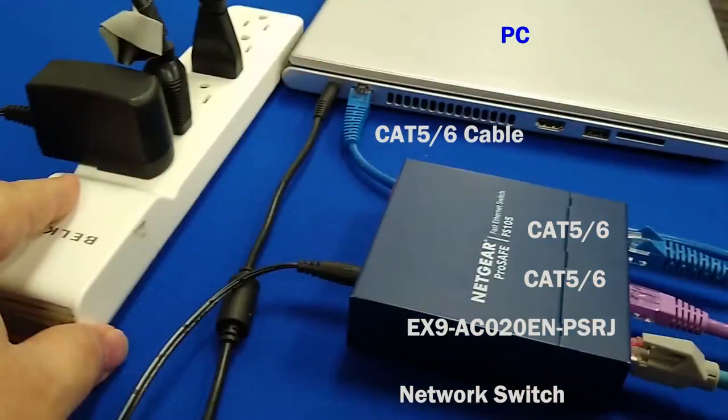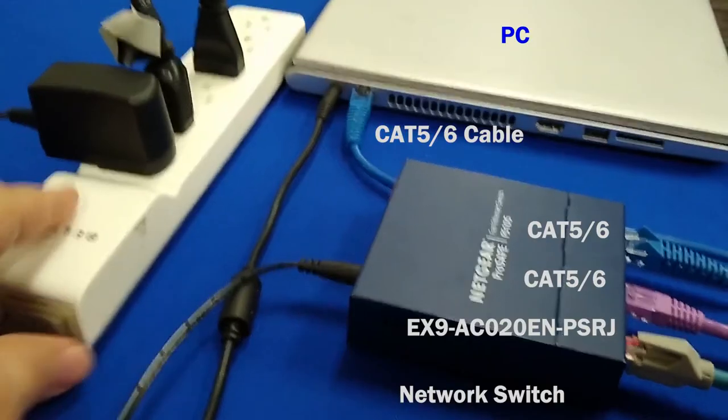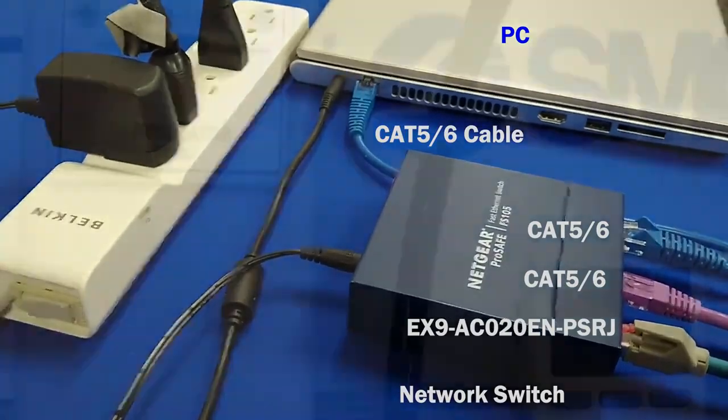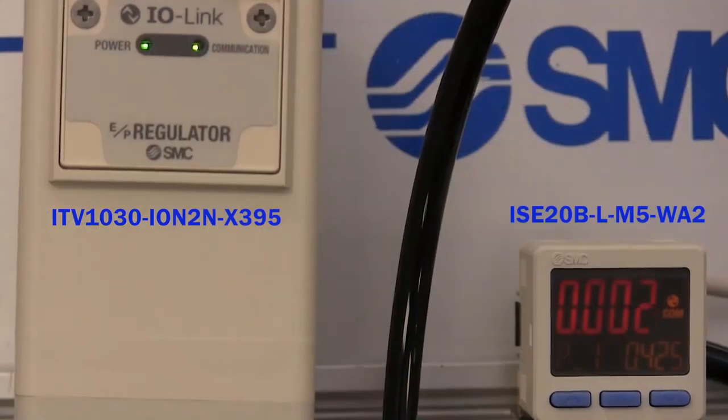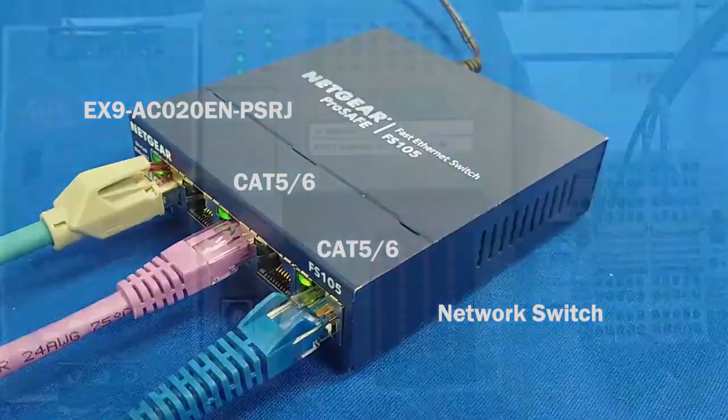And finally, let's put power to each device including the ITV, IO-Link master, PLC, and the switch. We need to check device connectivity. Turn on the power and let's look for lights and communication. We have them there, and there, there, and there.